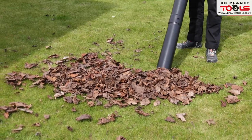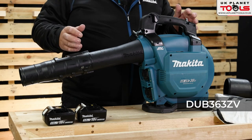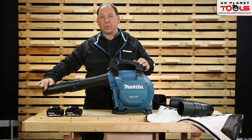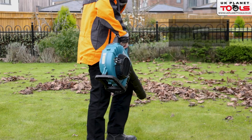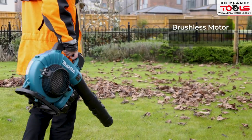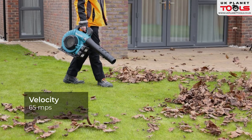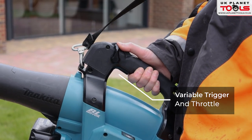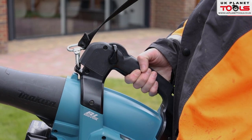This is the double 18 volt, 36 volt blower vac — the DUB363ZV. You've got an extendable pipe for when you're blowing. It's a brushless model giving you 30% more run time, with 65 meters per second velocity. The trigger is variable so you can run it on the trigger, or you can run it on the throttle. If the throttle is on full it locks the trigger so you don't have to keep your finger on it. It's soft grip.